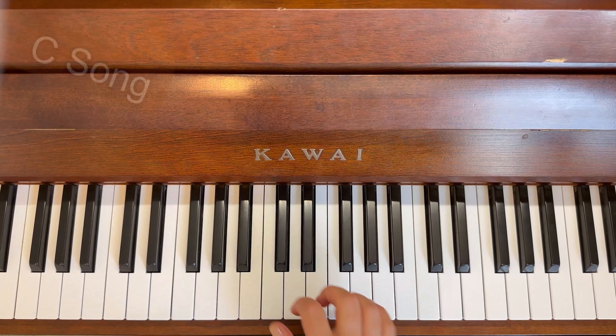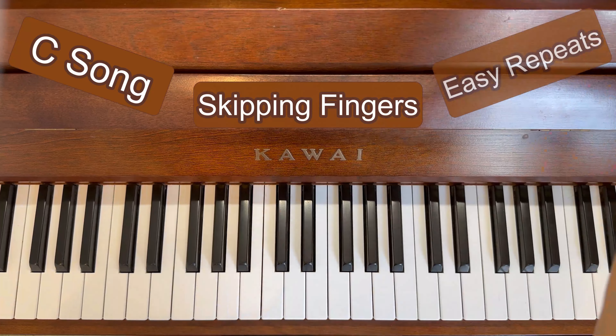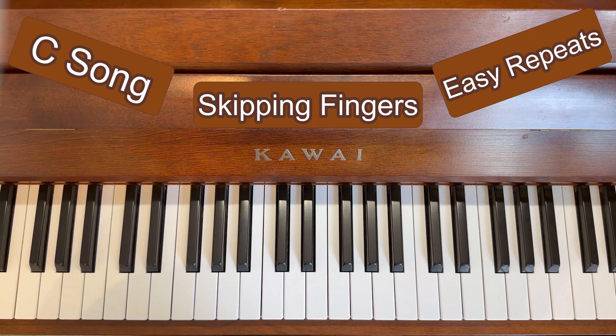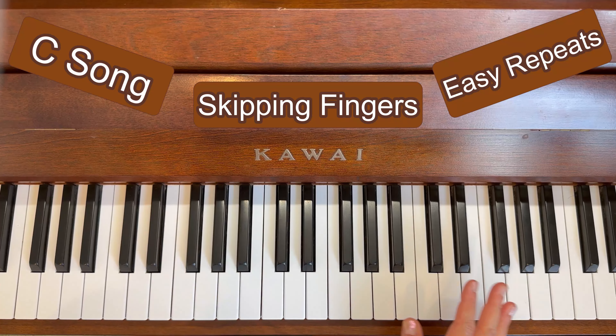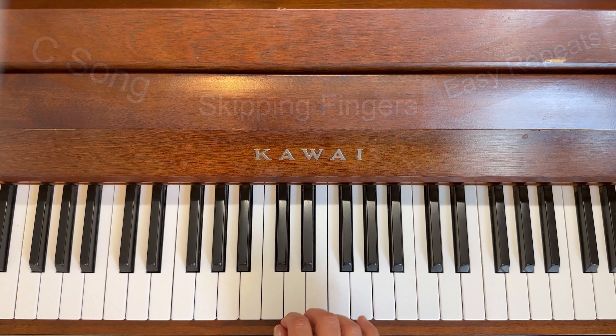I've decided that the C Song, the Skipping Fingers, and the Easy Repeats are very, very short songs to be doing separate metronome videos for, so I'm going to do all three of them in one video. Let's see how we go. At 72, this is the C Song.